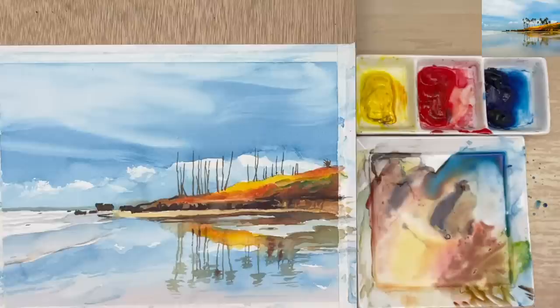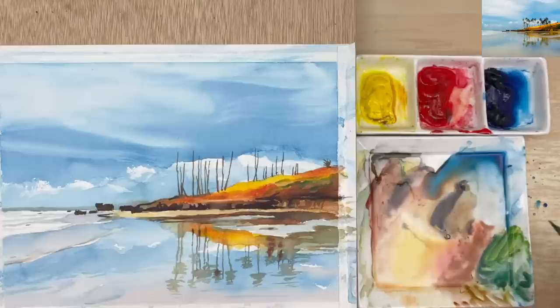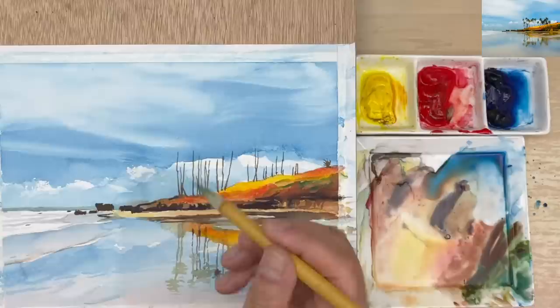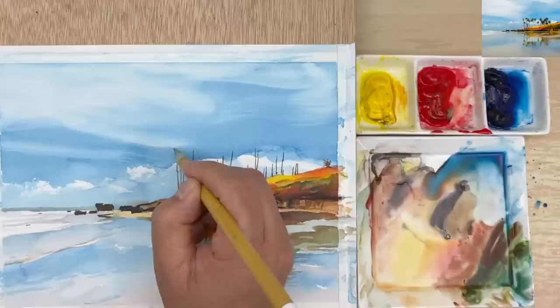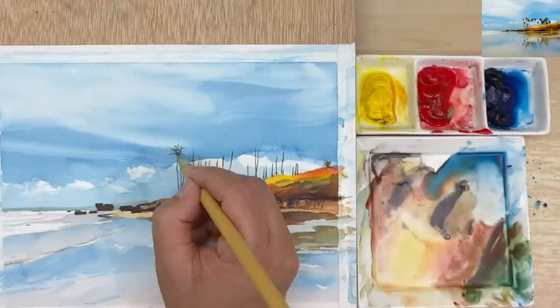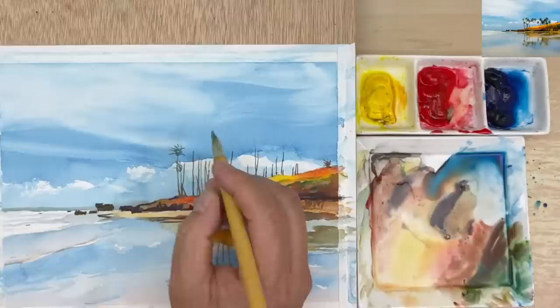Now we're going to work on the leaves. The leaves have a little bit more green, so I'm going to have a little bit of blue mixed in here. If it's too much blue, add a little bit of yellow. This is good but it's too bright, so always go into the red to mute it. I'm going to have a little bit more water to soften it. I have a video about how to paint palm trees — you can search on YouTube and I show you how to do the leaves shape by shape.